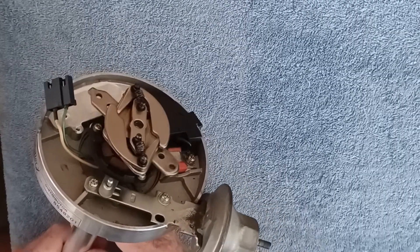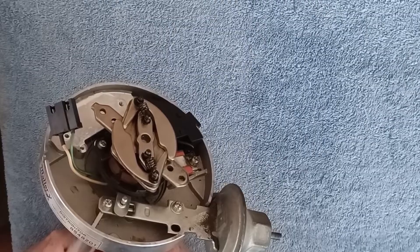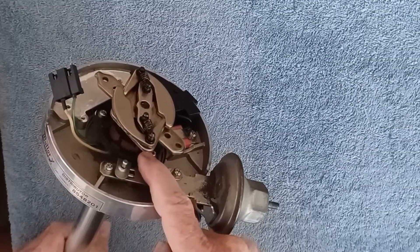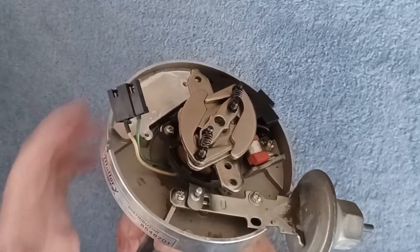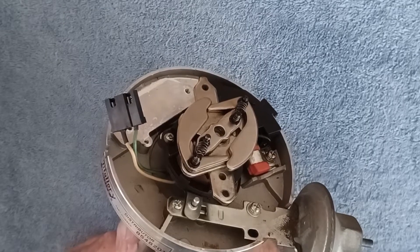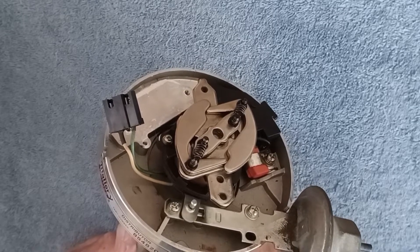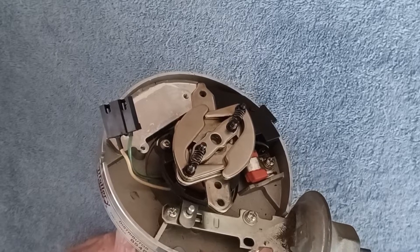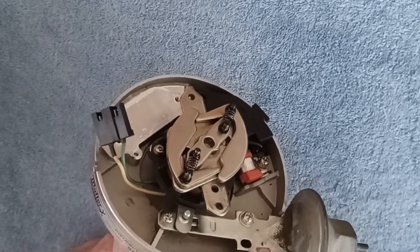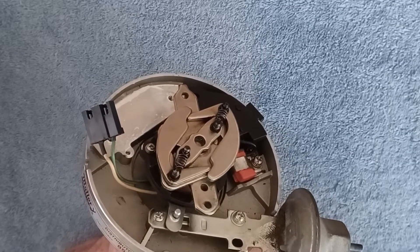One thing I want to talk about in this video is one critical component that can fail — although luckily it's been very dependable — and that's the pickup coil. The pickup coil is right in here and has just two wires going to it. It's a coil of wire and a magnet, and anytime you put a coil of wire through a magnetic field you induce a current into that coil. That current is used as a trigger to the control unit, which fits inside and determines when to fire the spark plug.